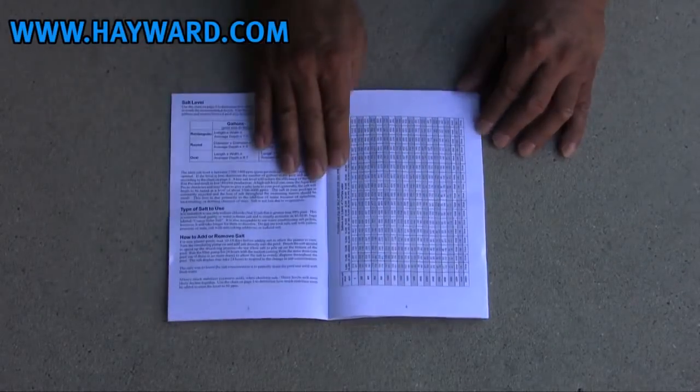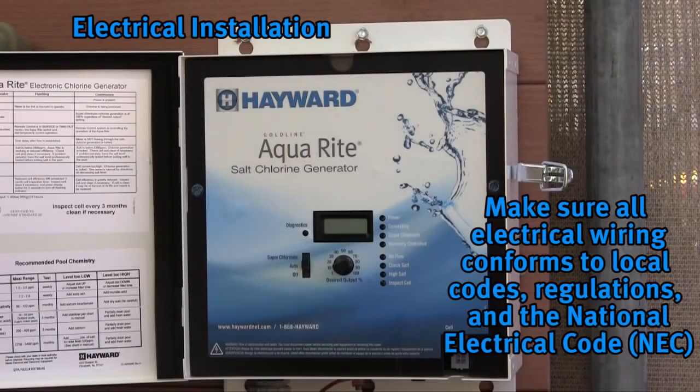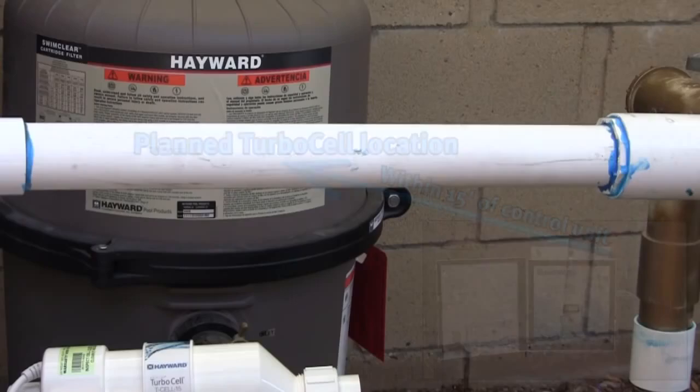To obtain a free additional copy of the manual, please visit hayward.com. Now let's start with the electrical installation. Prior to installation, make sure all electrical wiring conforms to local codes, regulations, and the National Electric Code. It is important to plan where the salt system is going to be installed and to make sure that the desired location is within 15 feet of where the cell is plumbed.